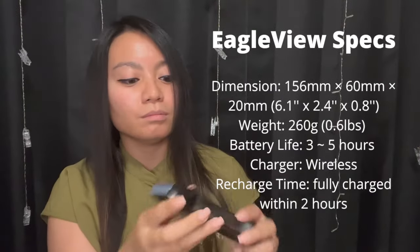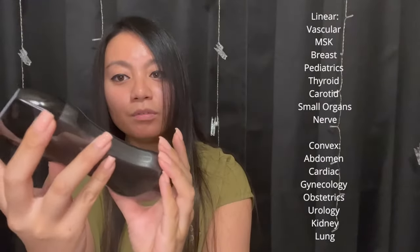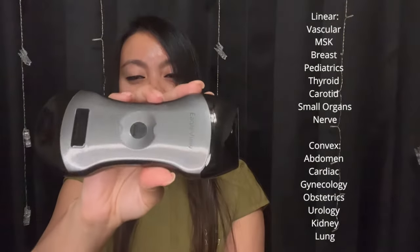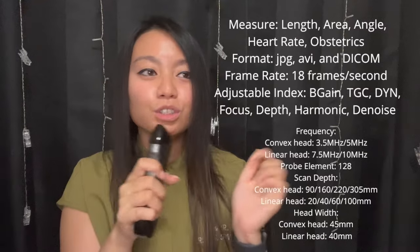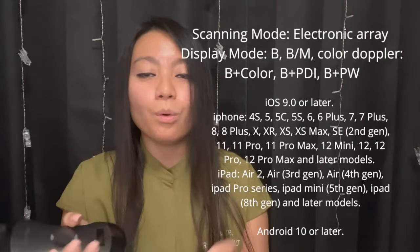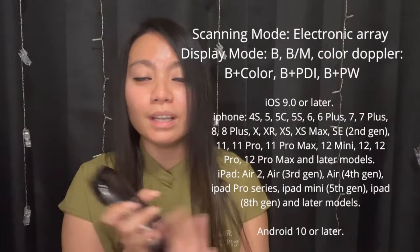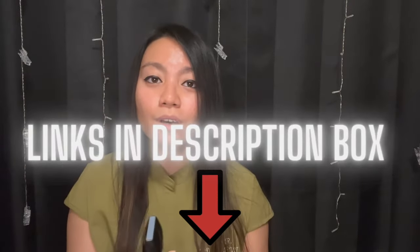If you're going to have a business or use this in your office, it's very easy to carry around — nothing like a huge, clunky, heavy machine. This will connect to an iPad or phone, both Apple and Android. You can go to their website — I'll put all the information in the description box below. Comment down below if you have any questions I don't cover, and hopefully you'll get everything answered so you can confidently make a purchase.